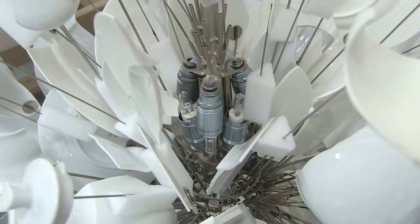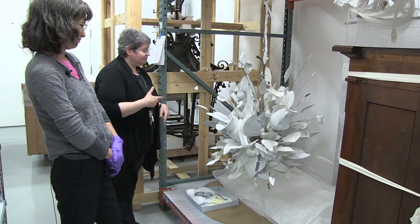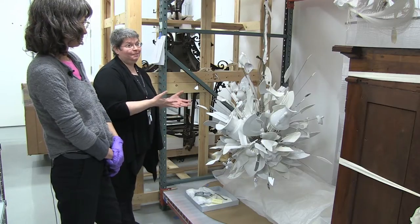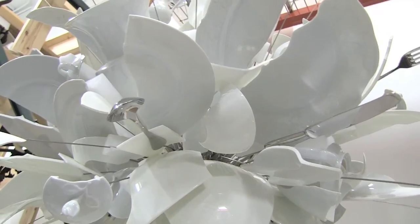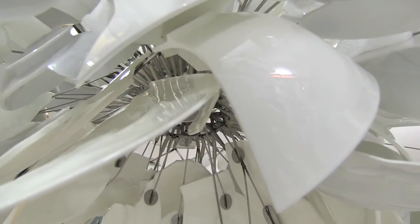His company only makes about 10 of these a year, and it's done on commission. It takes Maurer's staff — about five people — roughly a week to do one of these, because it's all this assemblage of different parts that he puts together very carefully to get what looks like a very random effect, but it's far from random.